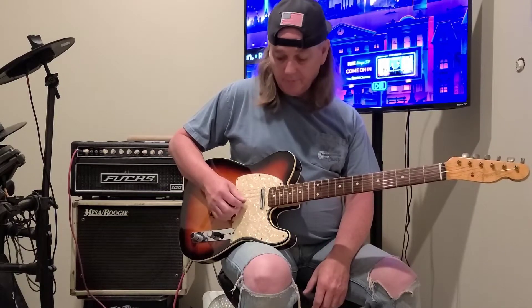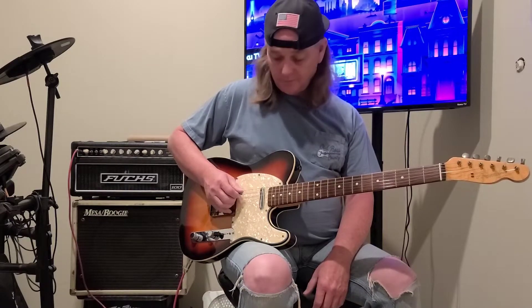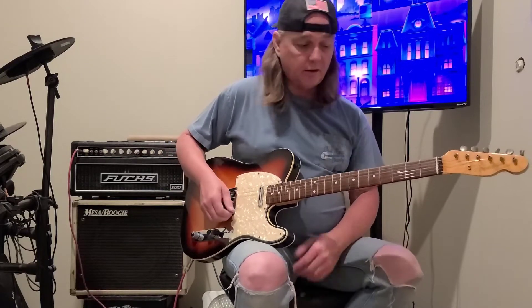Let's go over the strings. There's your little E, there's your B, there's your G, there's your D, there's your A, and there's your E. Those are your strings. You always tune your guitar to 440 standard tuning — get a tuner or download an app on your phone.